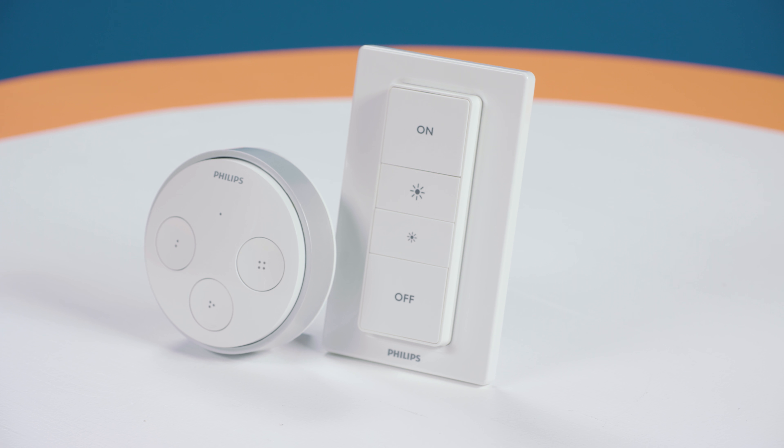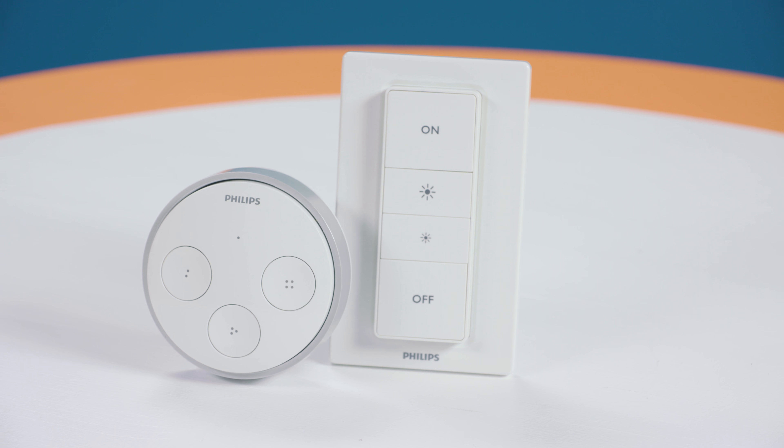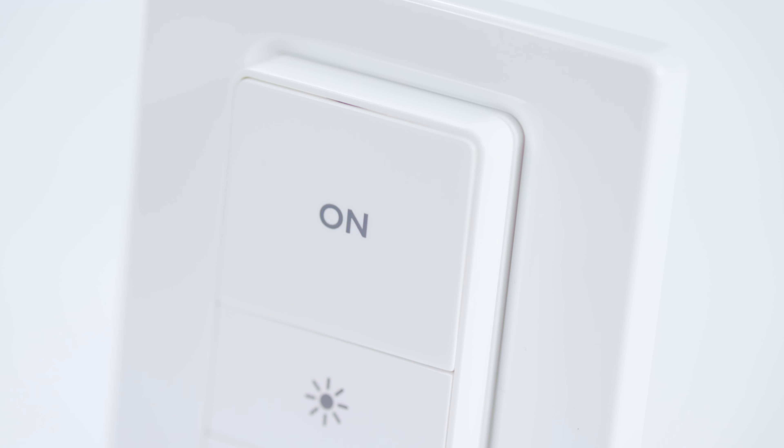The Hue Dimmer Switch is the second switch Philips has released to control its Hue line, the first being the Hue Tap. Compared to the Hue Tap, the design of the Hue Switch is elegant and fits better in homes since it mimics the design and function of a typical wall switch. While sacrificing some of the customization options of the tap switch, the labels on the dimmer switch make it easier to understand.